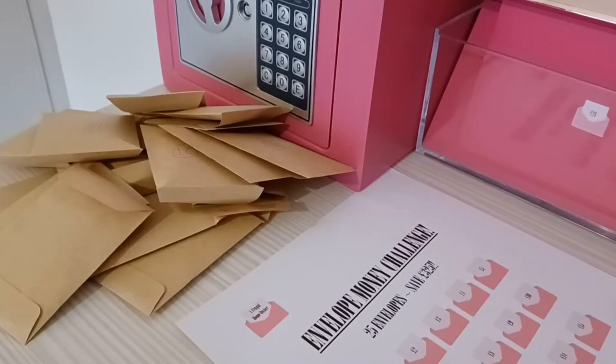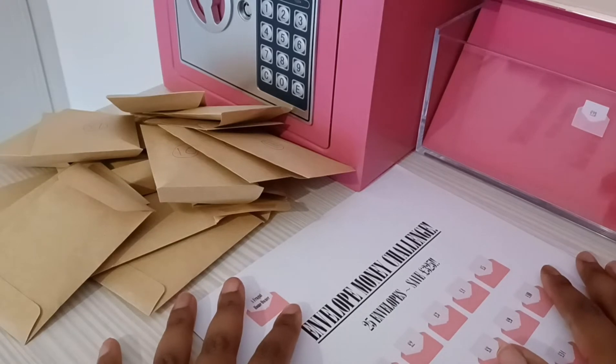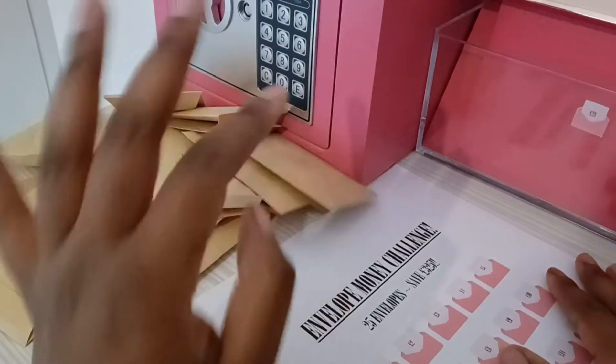Hi guys and welcome to my channel. I'm just doing a quick video to transfer my 25 envelope challenge to here.